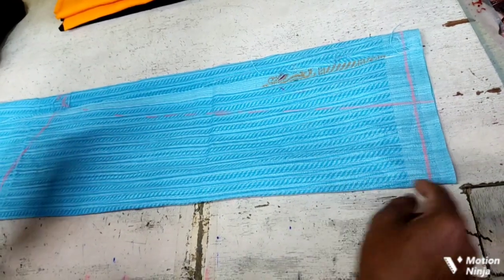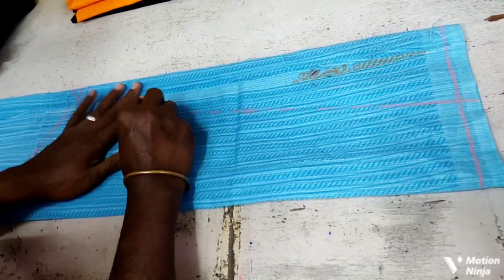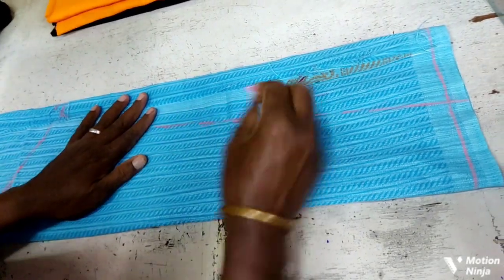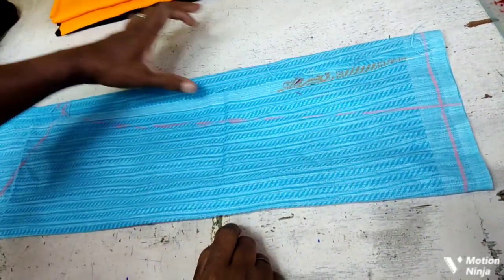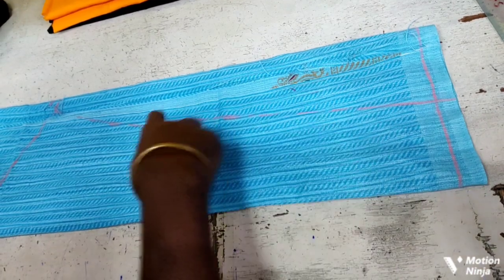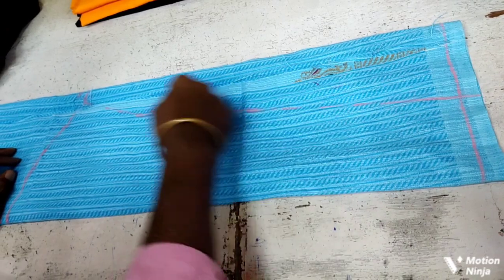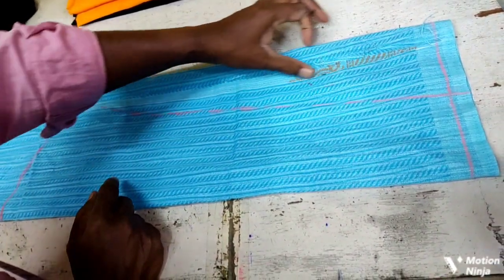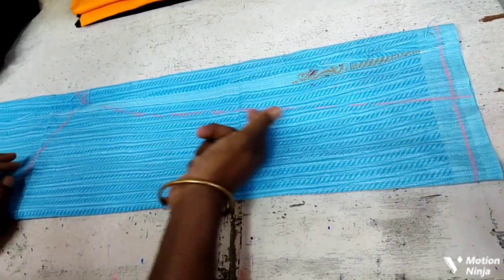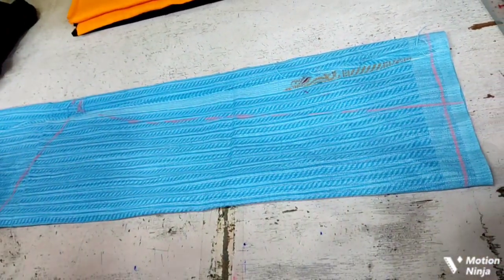It will be very easy, because there is no need to be fully equipped here. If you want to get a small piece of the surface, you can go to the top. If you want to cut it, you will need to cut it.